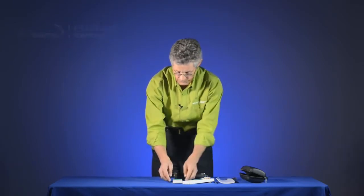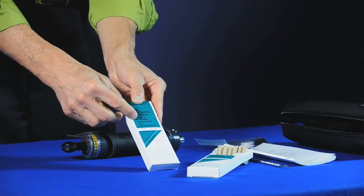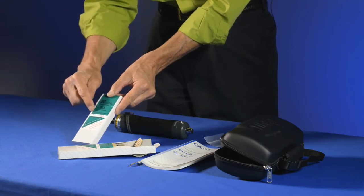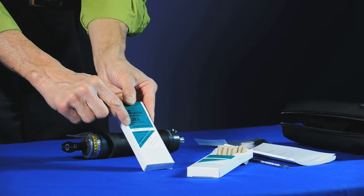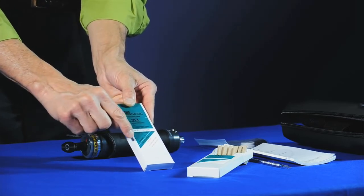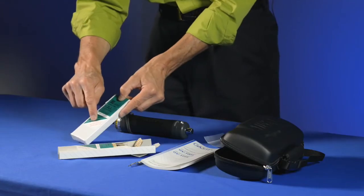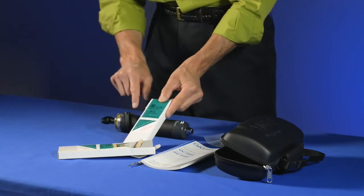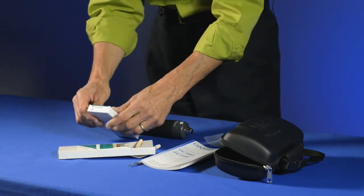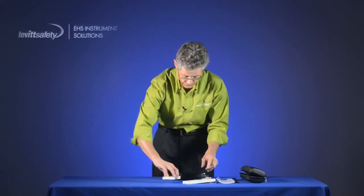The other part of the system is the boxes of tubes — over 500 different ones are available. Today we're using carbon dioxide, a number 2LL tube. On the front of the box it shows the range of the tubes and the gas being measured, storage instructions, that there are 10 tubes for 10 tests per box, and a warning that the tubes are pre-calibrated for use only with the GAS-TEC pump. On the top of the box you'll see the valid-until date, which is important to check.